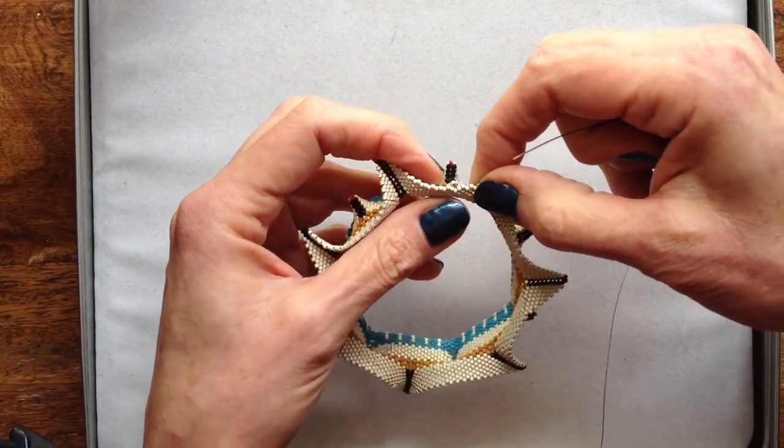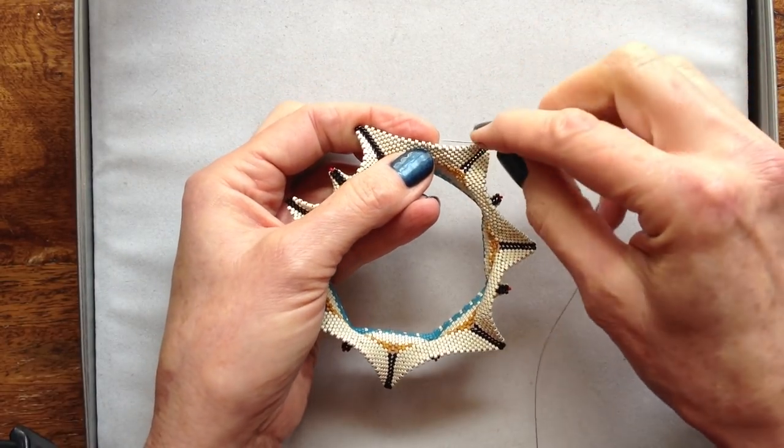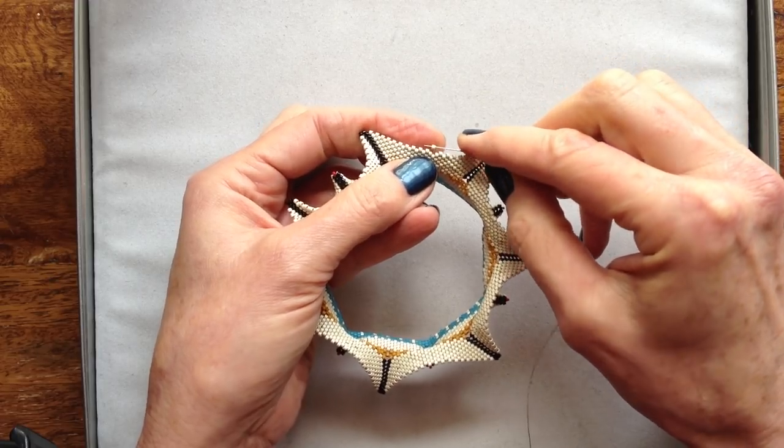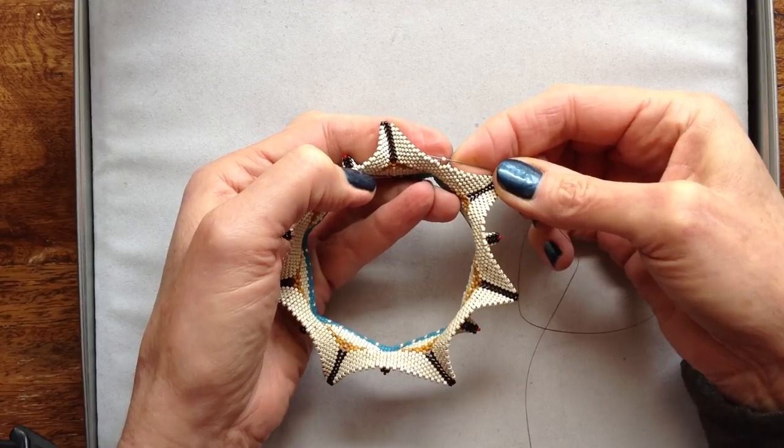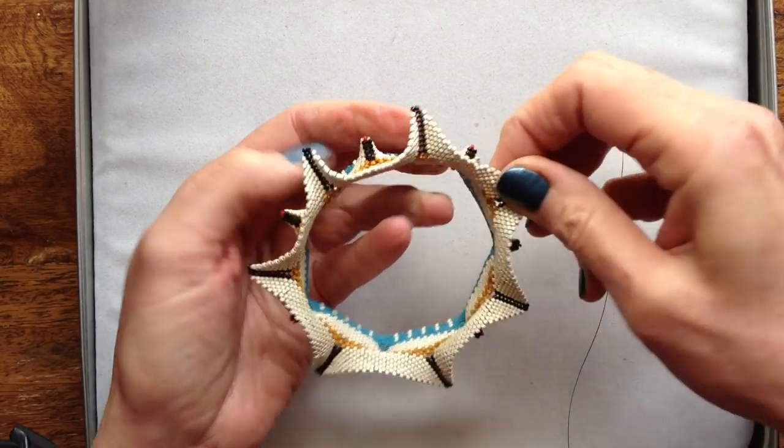You see this bead right here? How we hate to see this. There it is. It must have been looped around itself or the other bead. Most tedious.